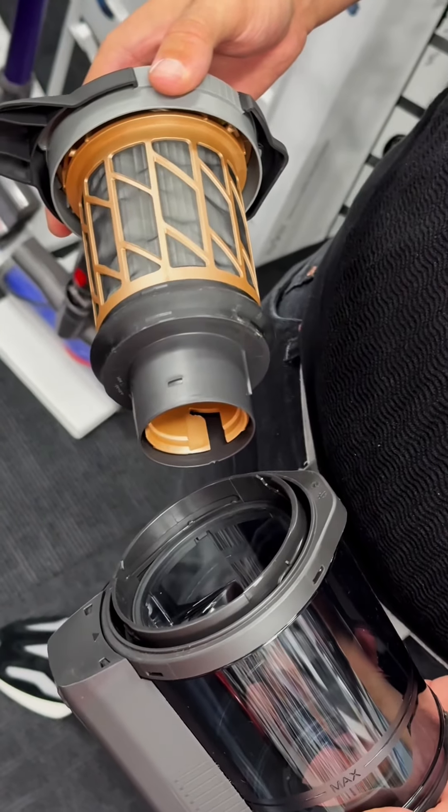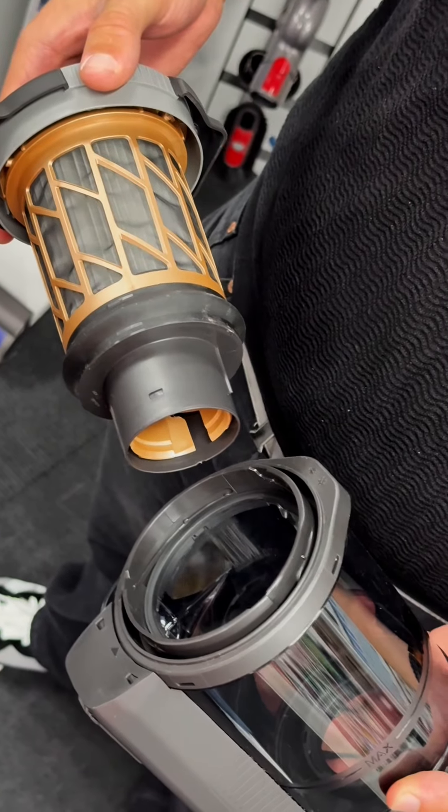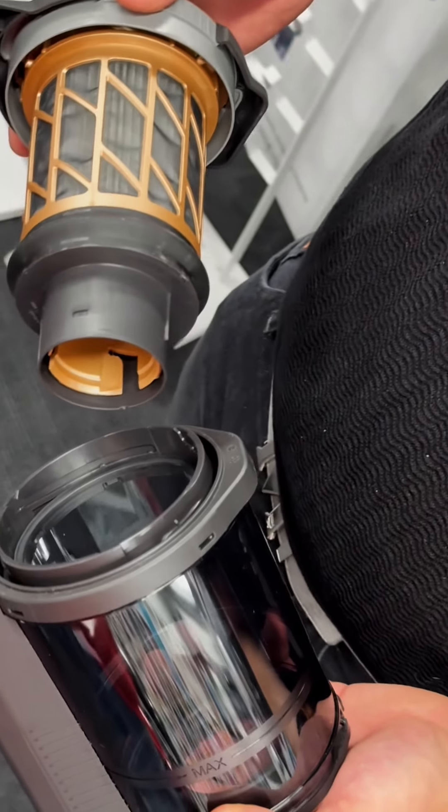Hygiene Lifetime Filter: equipped with a Lifetime HEPA filter, the vacuum captures 99.98% of dust and allergens, ensuring cleaner air and a healthier home environment.